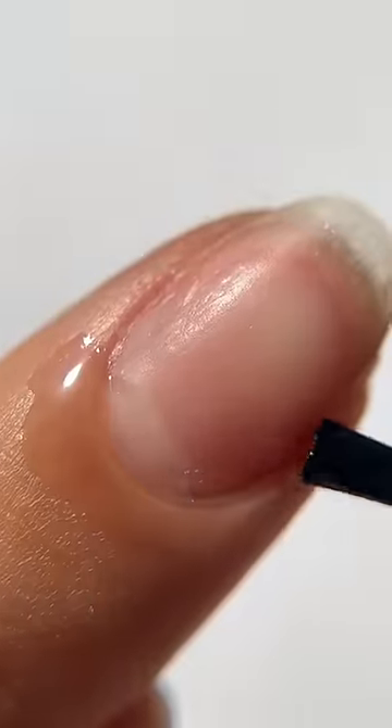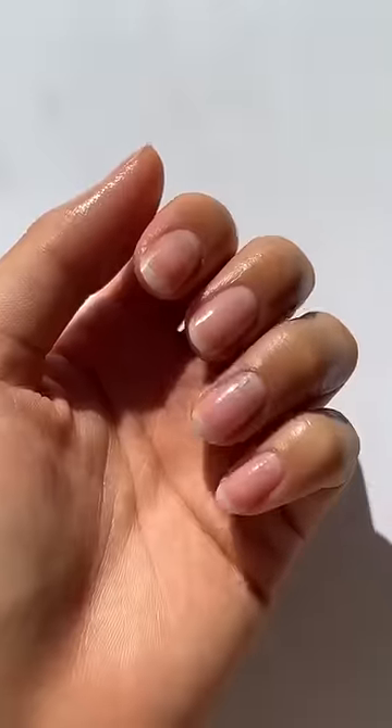Buff off the excess glue, wipe with alcohol, and don't forget to apply cuticle oil on your cuticles and your nails — and you're ready for the next set!